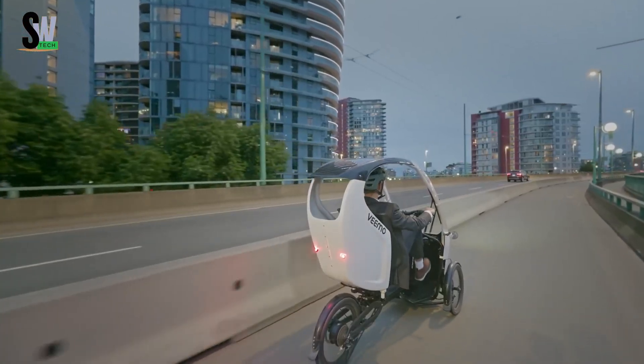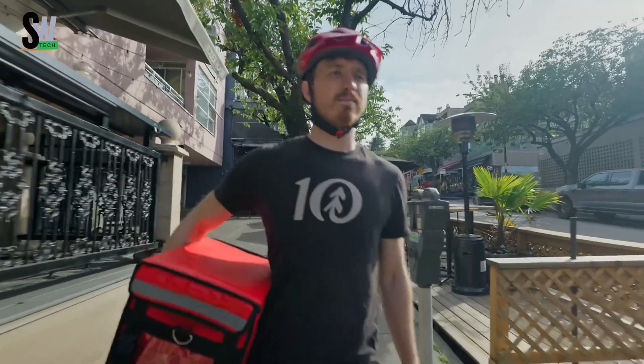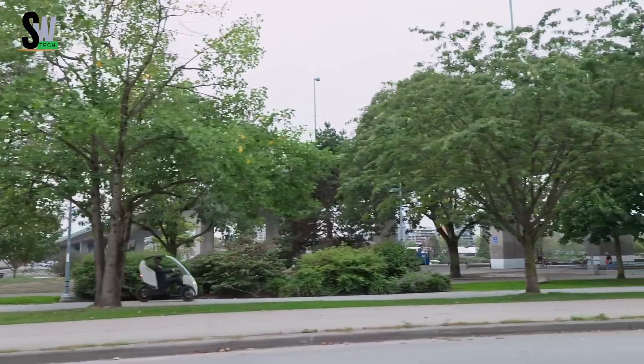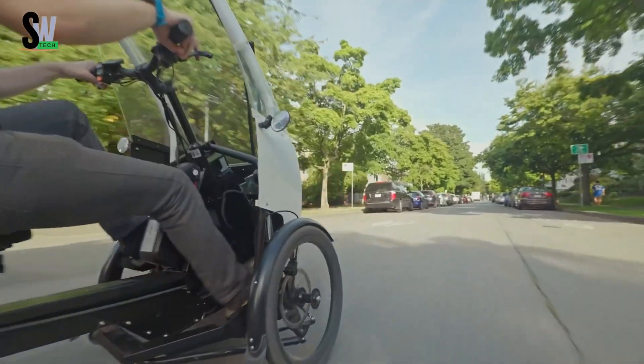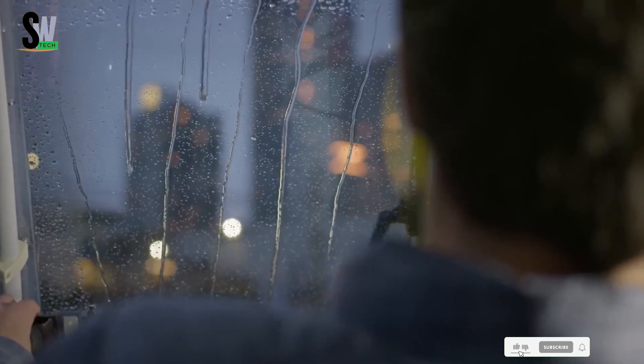For safety, the Vima features hydraulic disc brakes on all three wheels, dual LED headlights, turn signals, side mirrors, a windshield wiper, and a roll bar for enhanced protection. Weighing only 135 pounds and built for a single passenger, it offers excellent maneuverability in both city traffic and open roads.